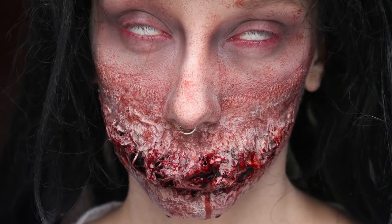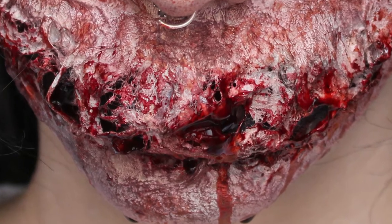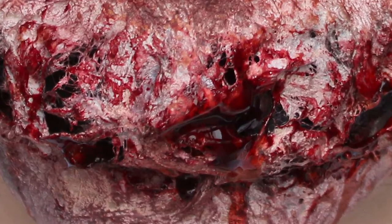Hey, welcome back to my channel, or welcome to my channel if you're new. I'm Chloe and I have a gross face. And today I'm going to show you how you too can have a gross face.